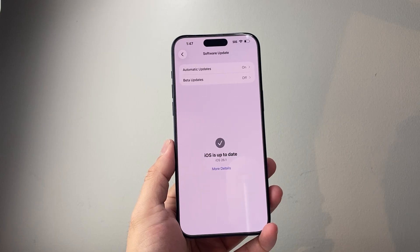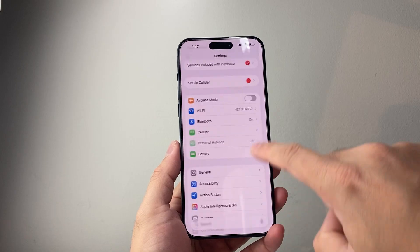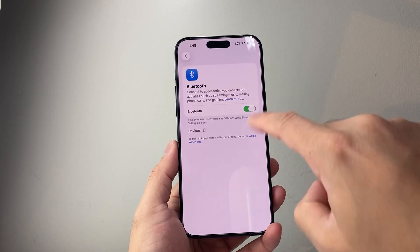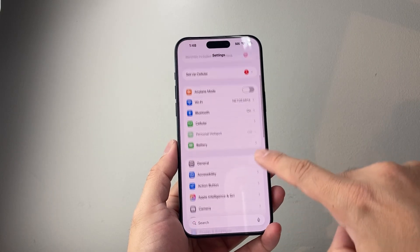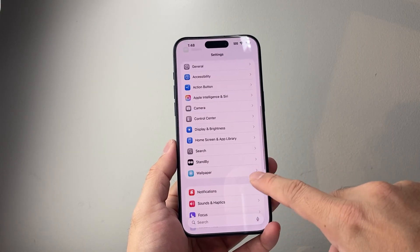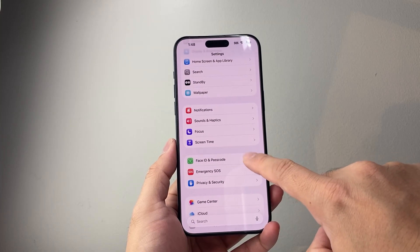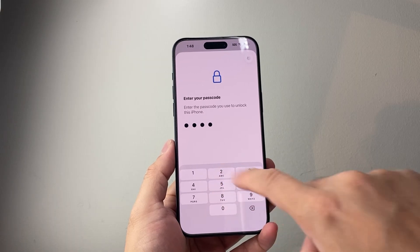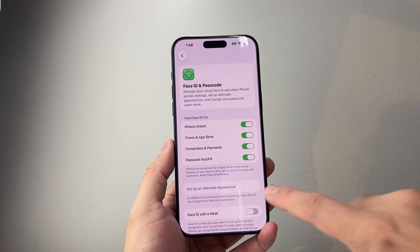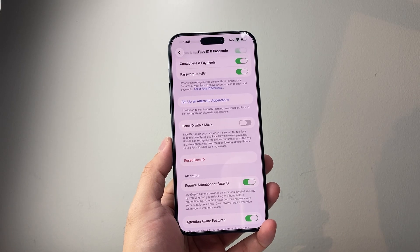If you're not on that version, you will not be able to add it. Next, when adding your passport, make sure your Bluetooth is turned on. Along with that, you need to ensure you have a passcode on your device. In Touch ID or Face ID and Passcode, make sure you have a passcode set. Additionally, you may also want to have Face ID or Touch ID turned on as well.